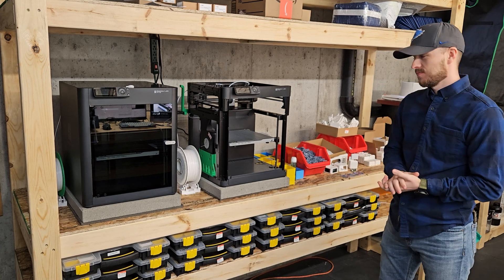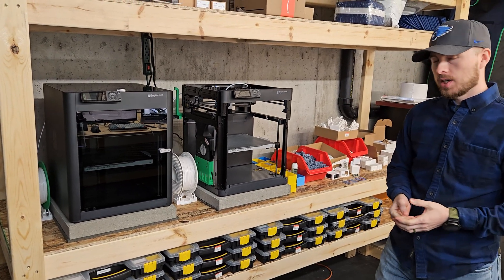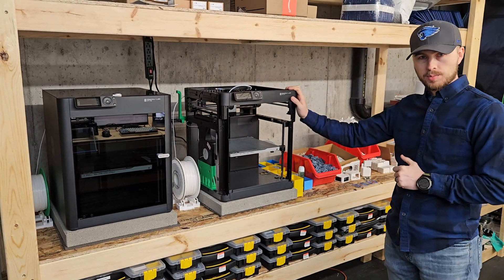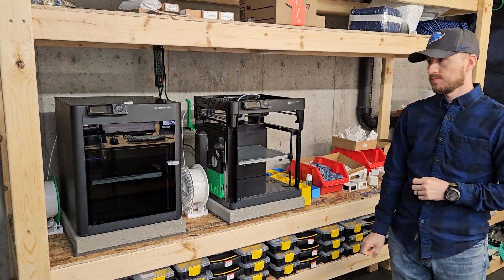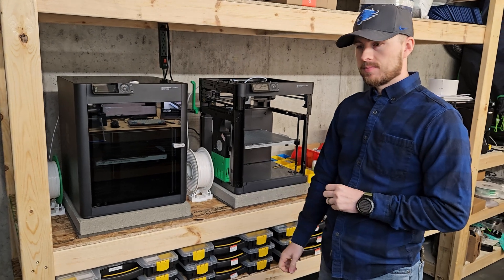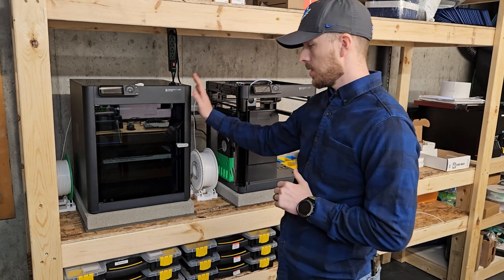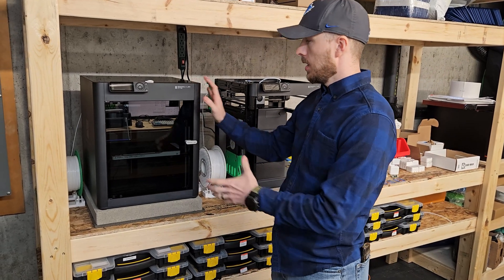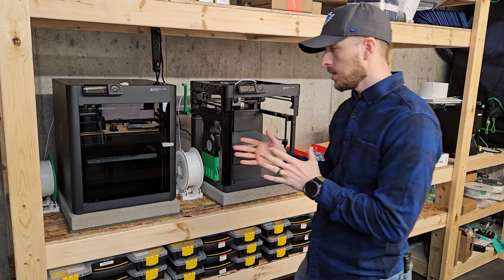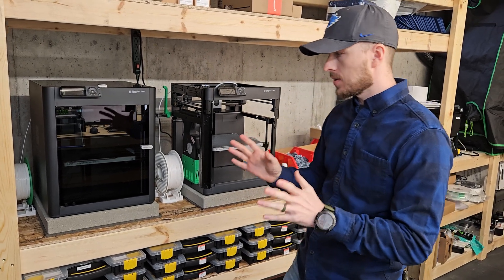Over in this corner of the shop, we have some new hardware. Very excited about our new Bamboo Labs P1S — and this is our original Bamboo Labs P1P. The P1S has more housing around it. We just got it on the Black Friday sales, around $100 off. The full enclosure keeps the temperature more stable inside while you're printing, so there's no variation in the filament or in the print.